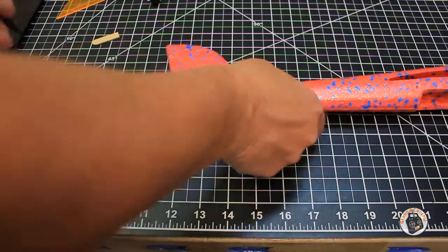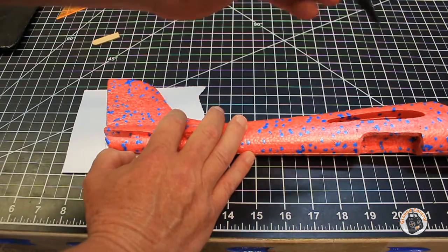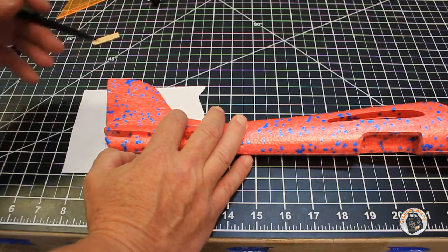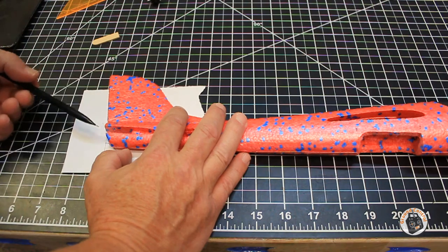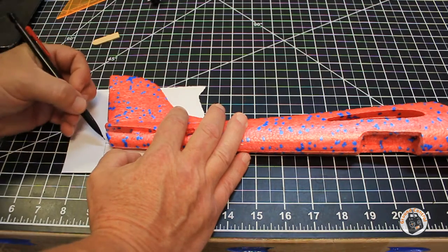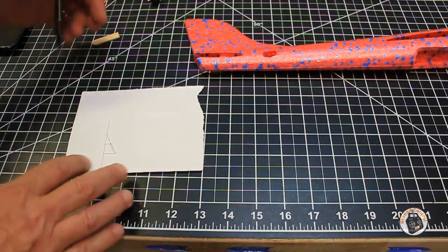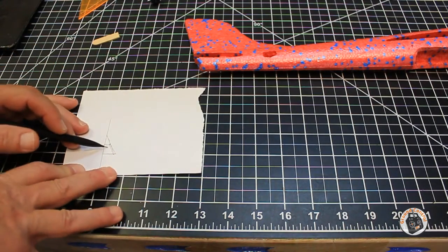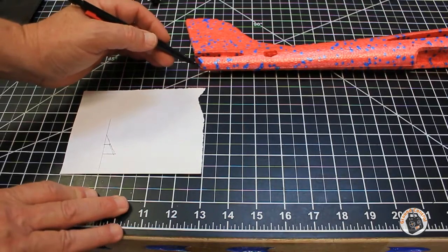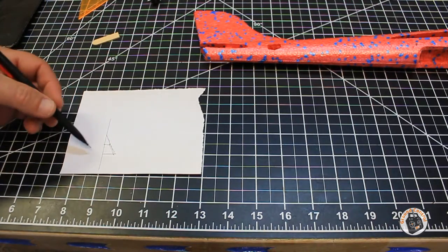Once I had that vertical line, I lined up my fuselage so the center line through the fuselage is perpendicular to that vertical line. I put the farthest extent — the top of the fuselage — against my vertical line, then marked the top edge and bottom edge of the angle on the back side of the fuselage, and used my straight edge to connect those lines.